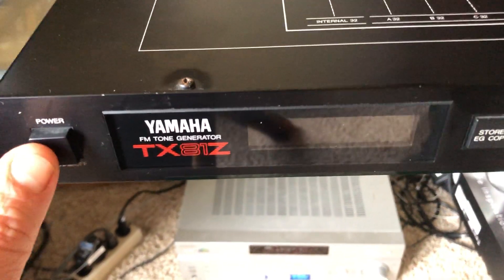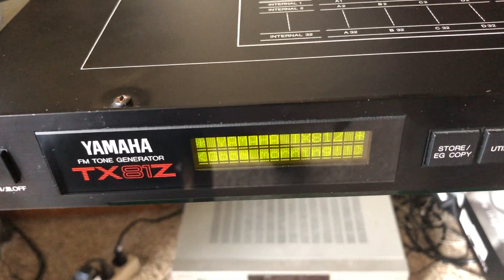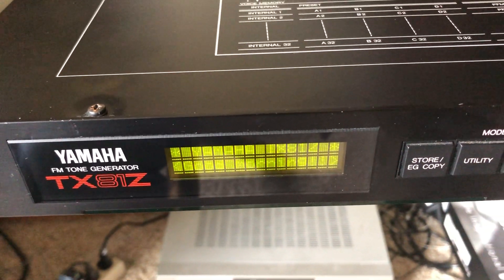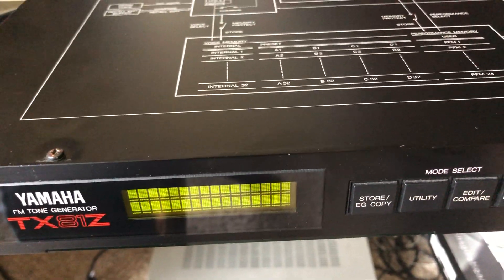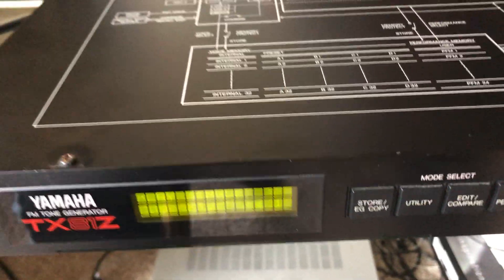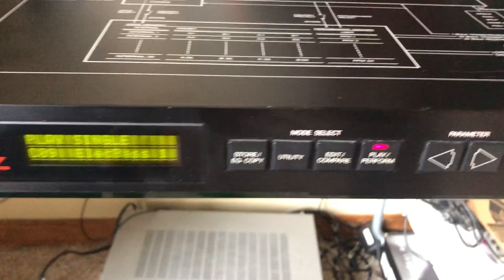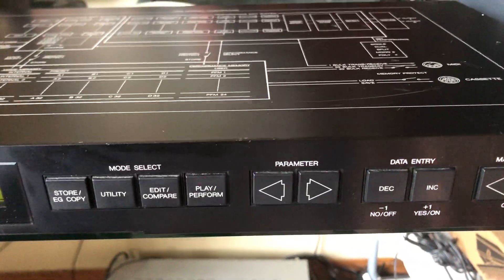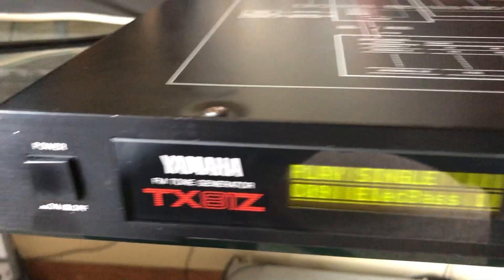So we've got a TX81Z, and I'll turn it on. I have it hooked up to a MIDI keyboard. I'll just go ahead and start a sequence so that we can change the settings here.